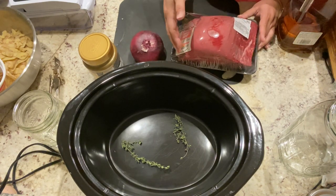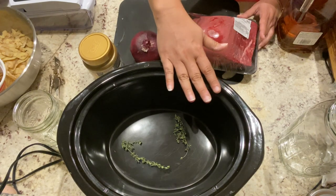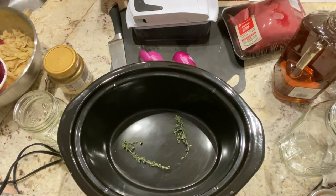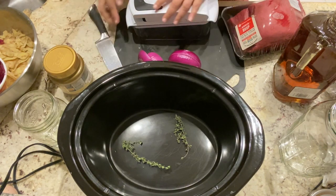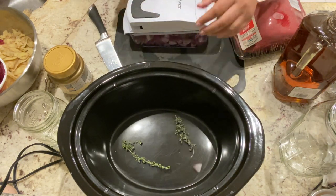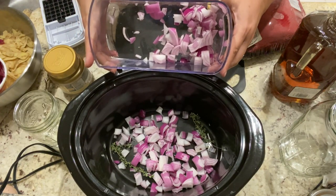Then we will cut the beef. We will remove all of the fat as much as we can, and we will cut it into about five pieces so that we can have one flat layer. Then we'll be adding the additional ingredients — we're going to be adding the onions, and we're going to leave some to put on top of the meat.